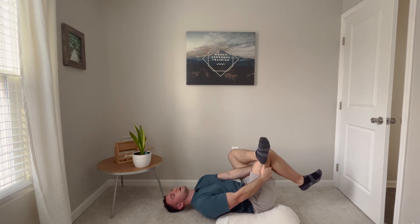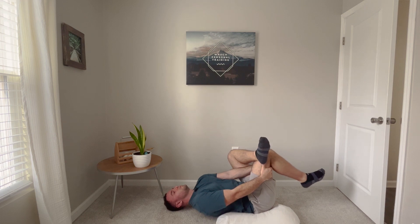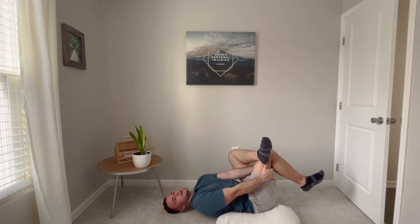I got this exercise from Dr. Jill Zimmerman on Instagram — I'll put her info in the description, she's an awesome follow, so I have to give credit where it's due. Typically, if you hold this for about two minutes, I've noticed substantial differences in clients' deep squats or barbell squats, with them looking a lot more symmetrical. Hold this for a couple of minutes, feeling that muscle stretch.